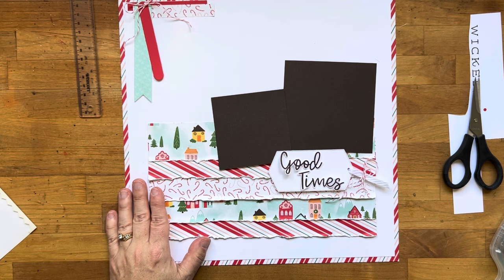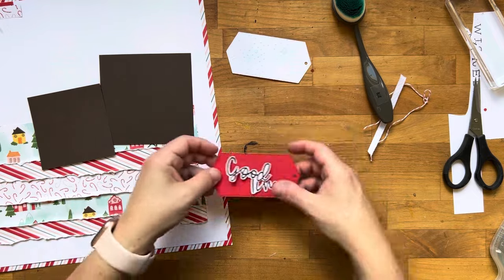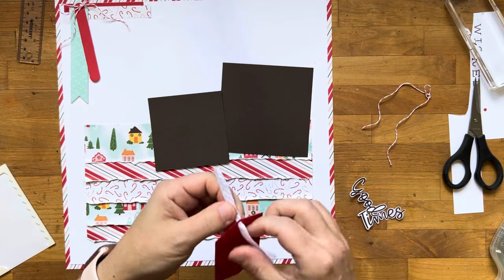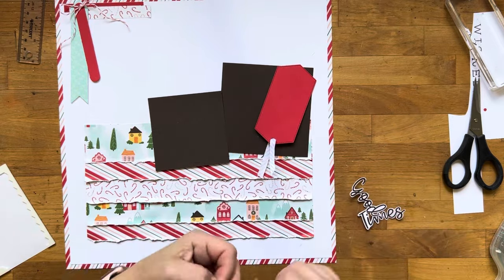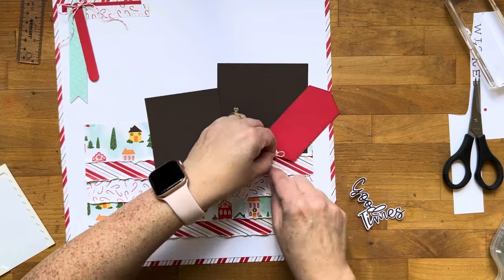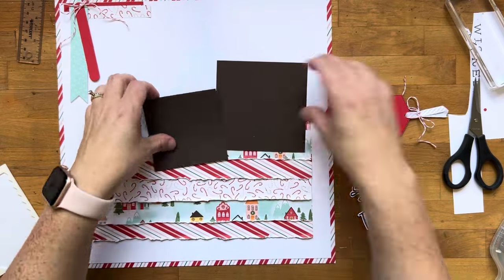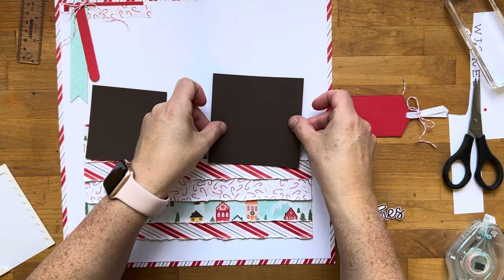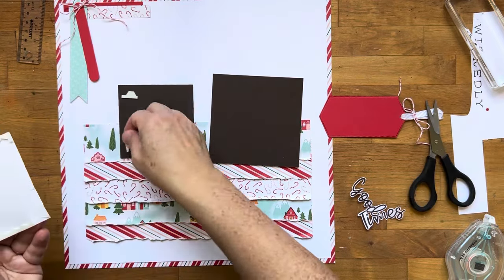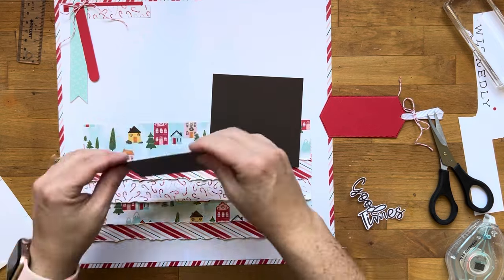I kind of wish in hindsight I had put my title in a different place, but it is what it is. I recut that label shape from some poppy parade cardstock — I felt like the title was getting lost. I'm going to feed that white ribbon through and the baker's twine because I do really love that. Do you find that you ever just settle? I tried embossing with a snowflake embossing folder, I tried adding some ink blending with pool party — I cut all that out because I wasted so much time and didn't end up liking it. Done is better than perfect, and it's okay to not love every aspect of every project you create.